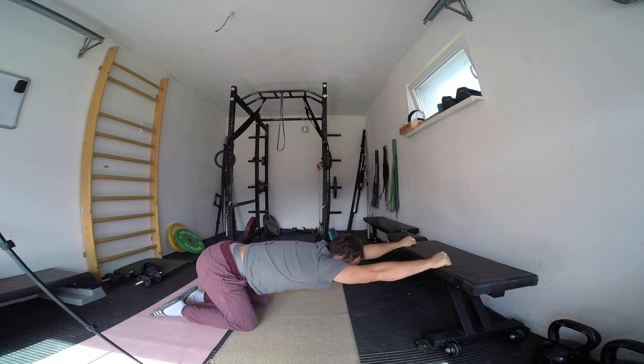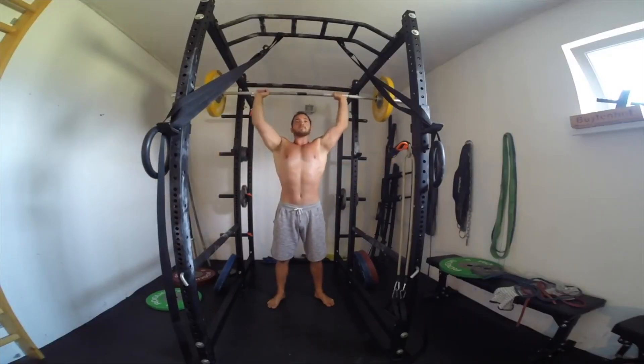Each phase has 3 pushing days, making it easier for you to add in with your current training schedule.